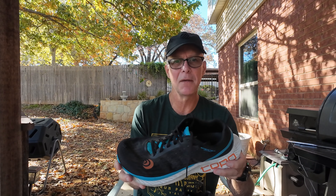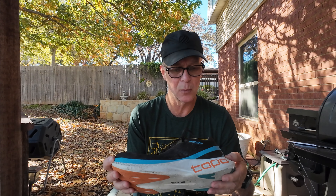I use them for long runs and long-run up-tempo type of runs, so the 50-mile race was perfect for them this past weekend.